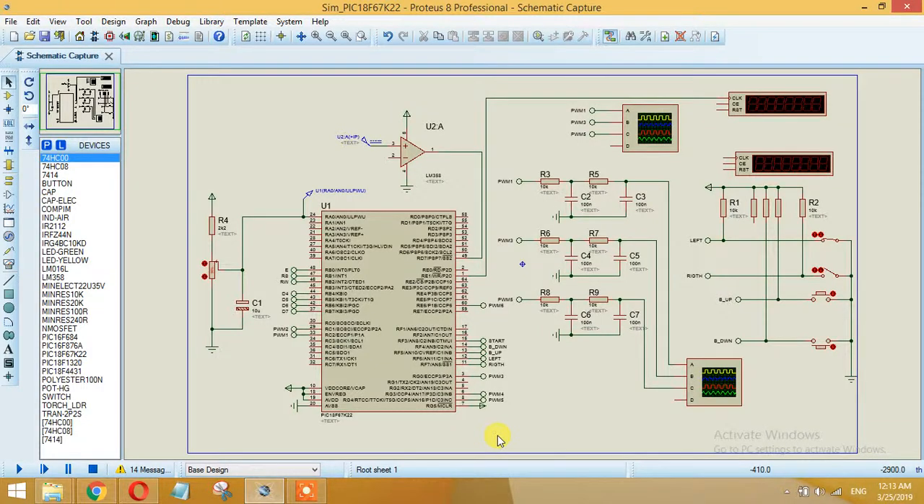Hi friend, my name is Abdul and in this video I will show you how you can create a 3-phase variable frequency drive. A variable frequency drive is a drive which is used to control the speed of a 3-phase motor.